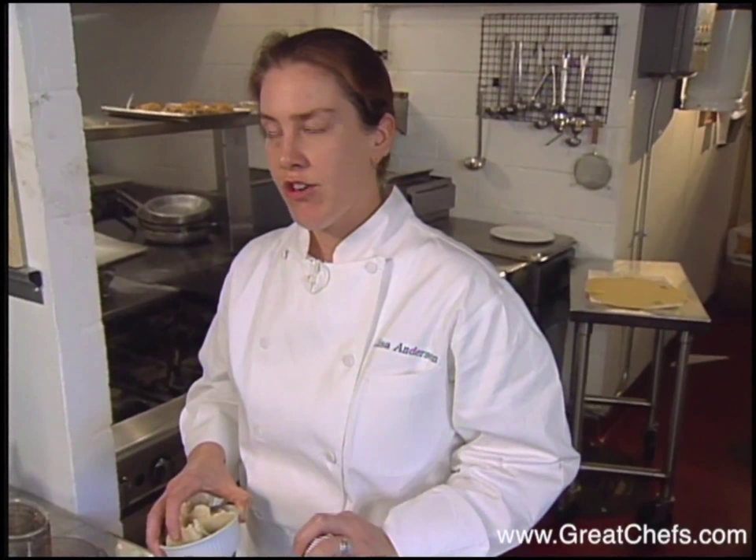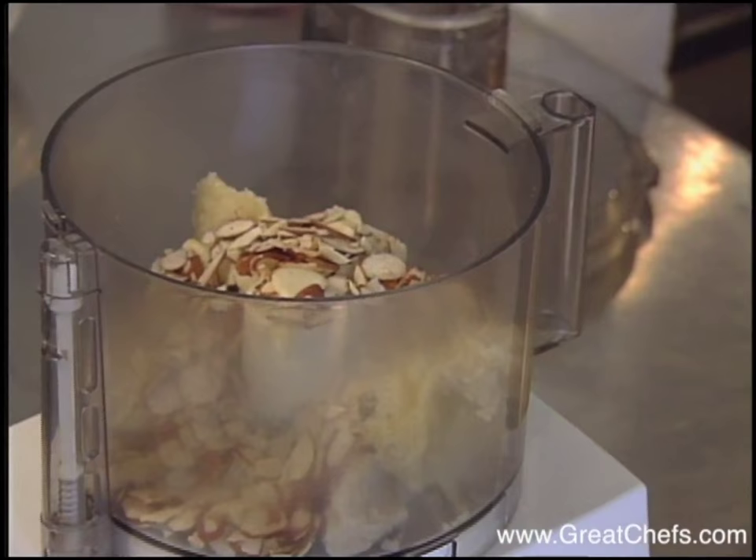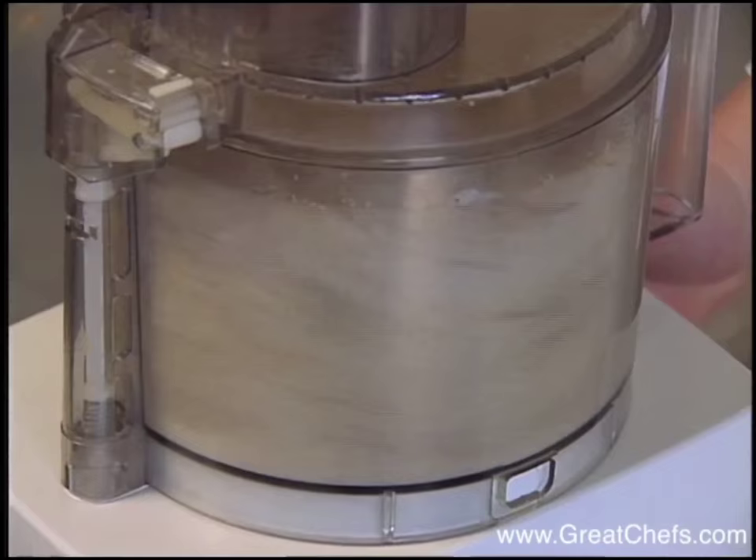You're going to combine your almond paste, your sugar, and your almonds in a food processor. This begins the almond cream, which is basically a pastry cream. You want to process them until they're pulverized — you just want a nice, fine, sandy consistency.